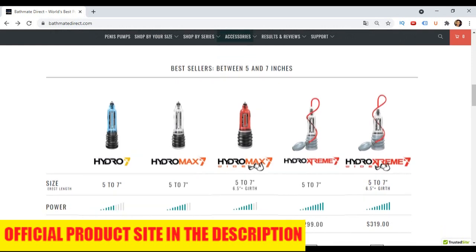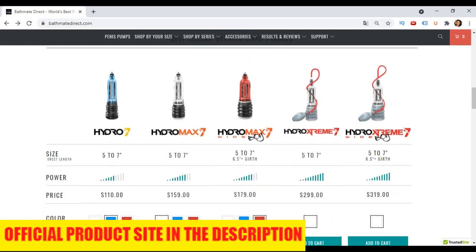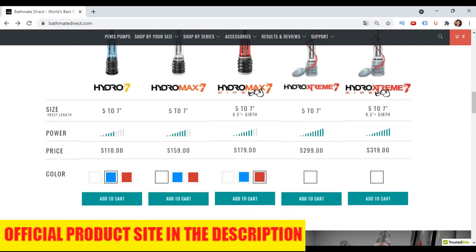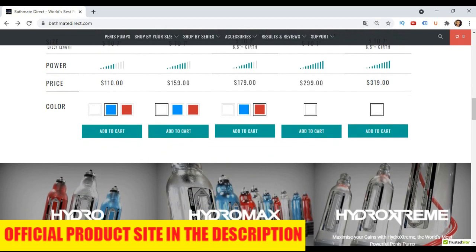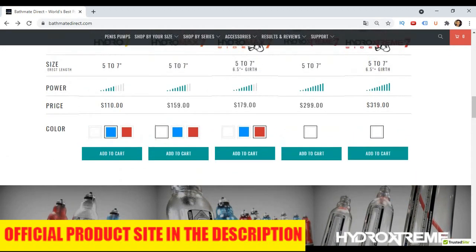The bad thing about the surgery is that it had many side effects and was much more expensive than using a Bathmate, but the results were faster. With the Bathmate Pump the results took a little longer, but it was cheaper and had no side effects. So I opted for the Bathmate Pump because I found it more advantageous, especially because I saw videos of people getting excellent results using this pump.